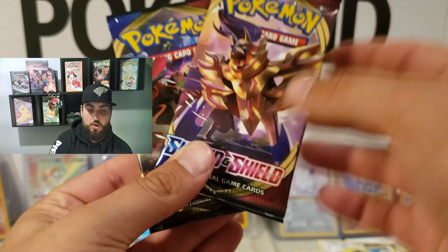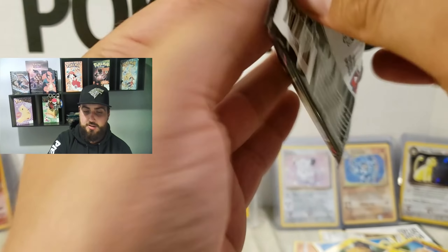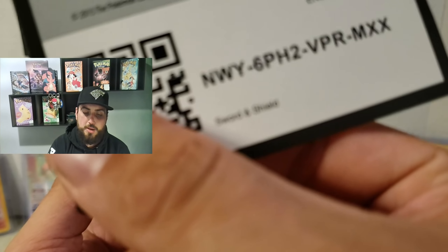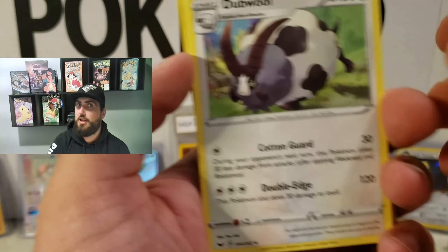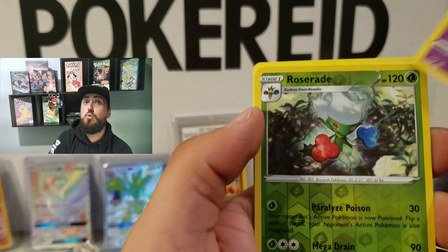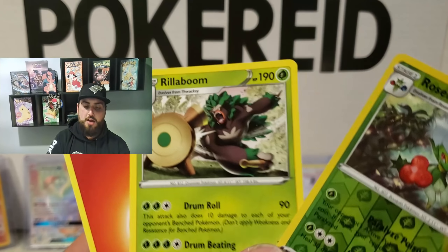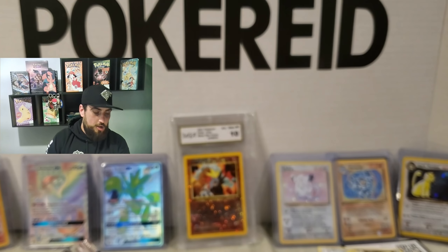Alright guys, we got two packs left. So I am going to go with the Snorlax pack. Let's do this. One, two, three — here we go. Lucky Egg — maybe it'll be a lucky pack. Dugtrio, Baltoy, Chinchou, Sizzlipede, Zigzagoon, Moona — reverse holo Roserade. And Rillaboom non-holographic. Still not bad though, I'm very happy with the Roserade. We will take those all day long.